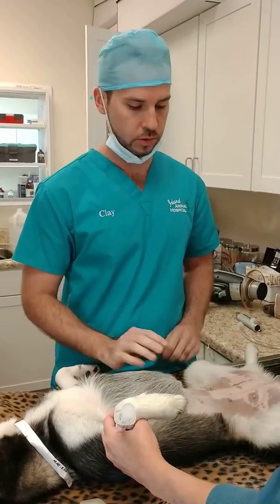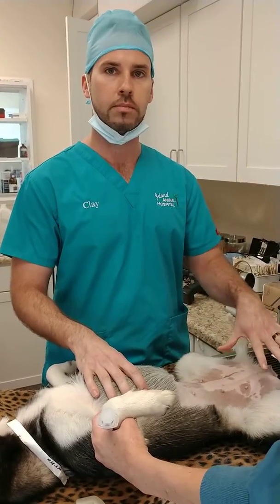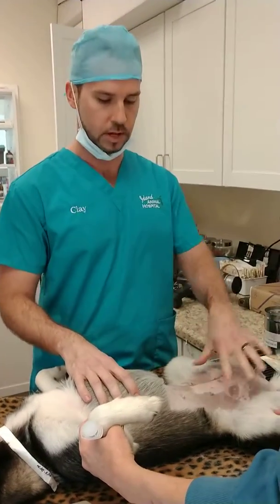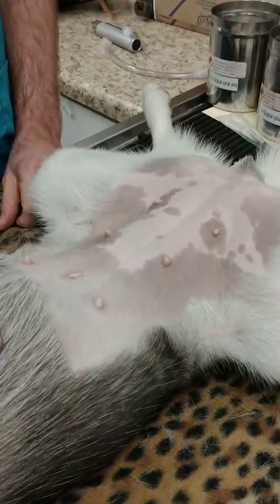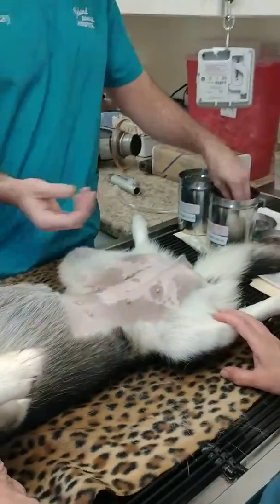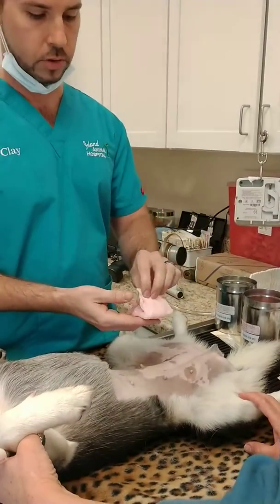We're going to do the pre-surgical scrub on this patient and we just want to show this area that we clipped real quick. Can you just sit down to show the area we clipped? And now I'm just going to start scrubbing. We have a chlorhexidine scrub and an alcohol scrub that we use.